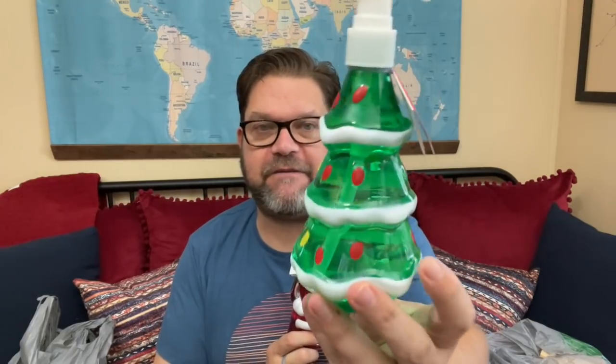Speaking of cute soap dispensers — I found Christmas tree and Santa ones, already with hand soap in them. There was also a gingerbread man and a snowman. I have one bathroom and one kitchen, so I only needed one of each. The Christmas tree was my favorite — it kind of reminded me of like a Dr. Seuss Christmas tree from How the Grinch Stole Christmas. And of course you gotta have Santa. When the Halloween skeleton and ghost are done for the season, I'll switch over to these.